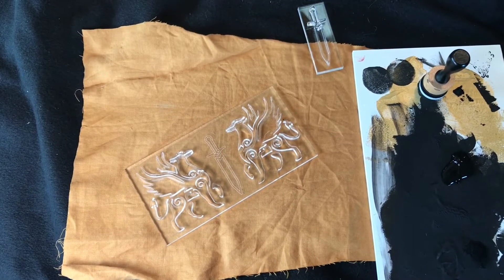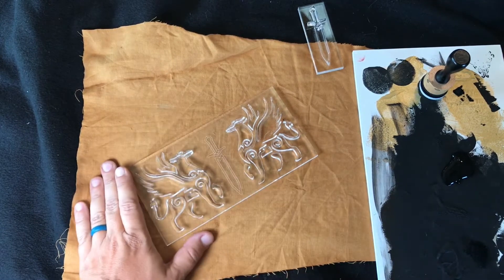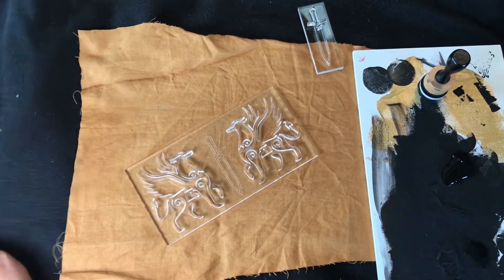Before doing a complicated pattern, test your stamp. This is probably a little more important if you're making your own stamps by hand cutting, or if you aren't used to stamping. By the time I send them to you, I've already tested them and I know they produce the image you want. Do a couple practice pieces — use scrap fabric and see what you can do.